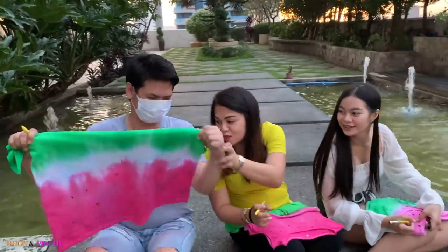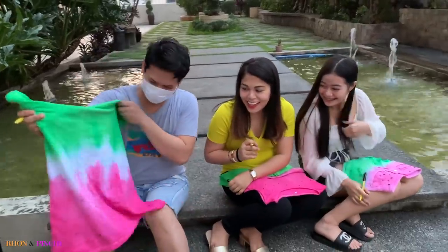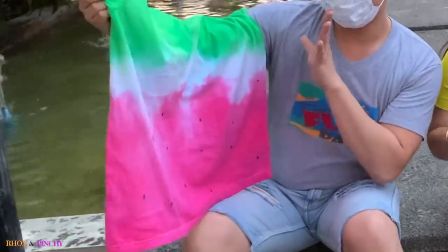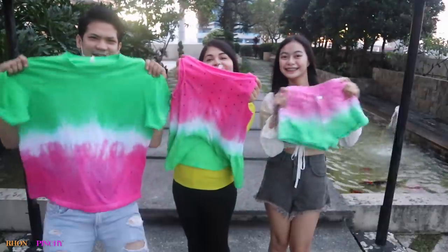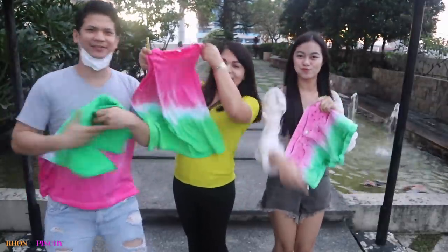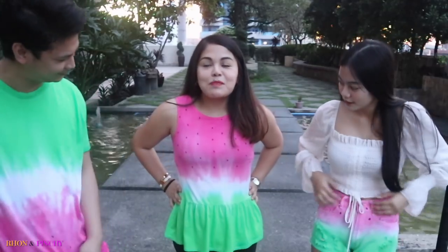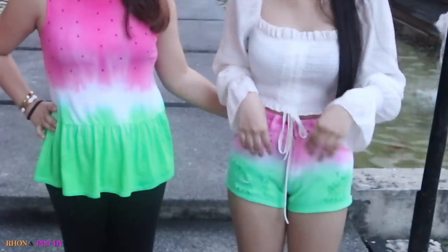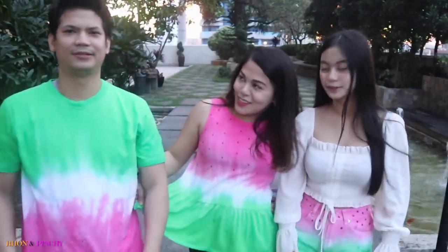Now I'm done! It doesn't look like a watermelon — it looks like a bullet hole! It's not hard, right? Let's try it, guys! Ta-da! My favorite is Mitch's shorts — I like it, it's perfect! It looks like store-bought shorts! Comment down below who looks the nicest of us.